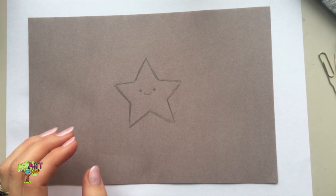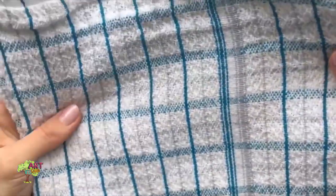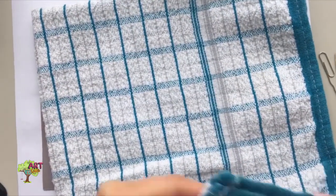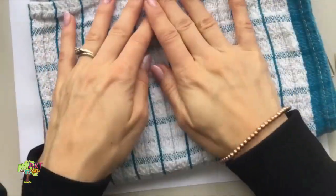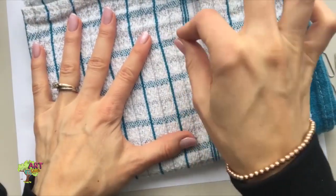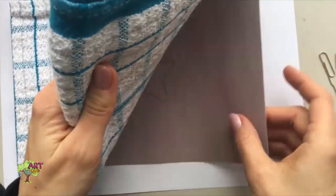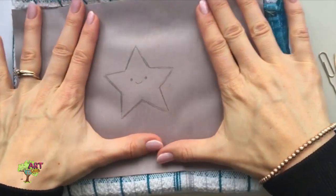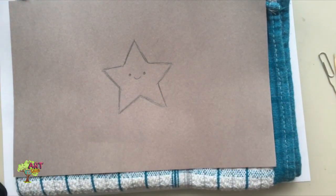This is a very simple design. Then you're going to take a regular dish towel — I folded it in half two or three times. You don't need it to be super thick, but you want it to be thick enough that you can poke into it with the pin, paper clip, or toothpick. Here's my design, and now I'm going to start poking out the design.